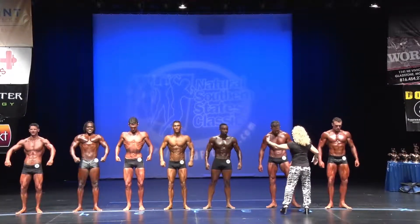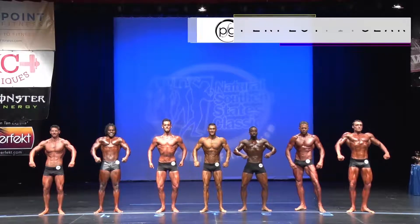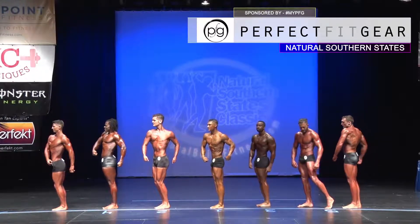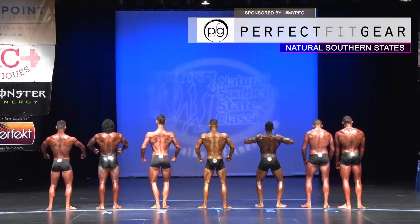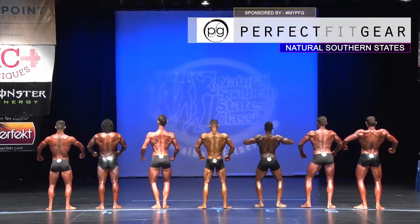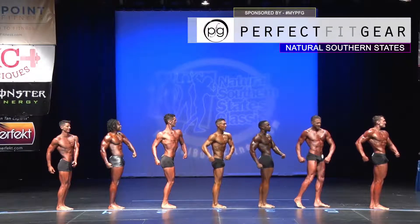This is our Classic Physique novice tall class. We're quarter turning first. Let's quarter turn to the right. Quarter turn. Quarter turn. Quarter turn.